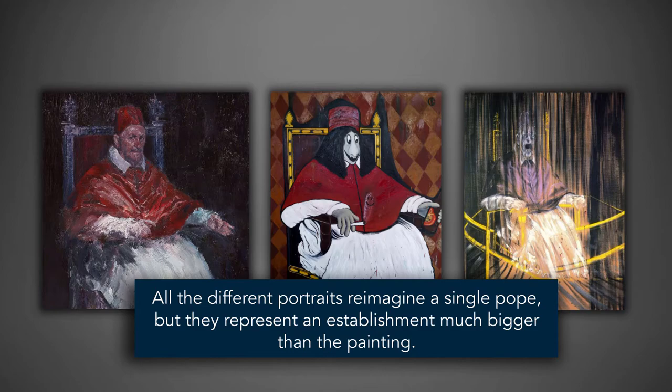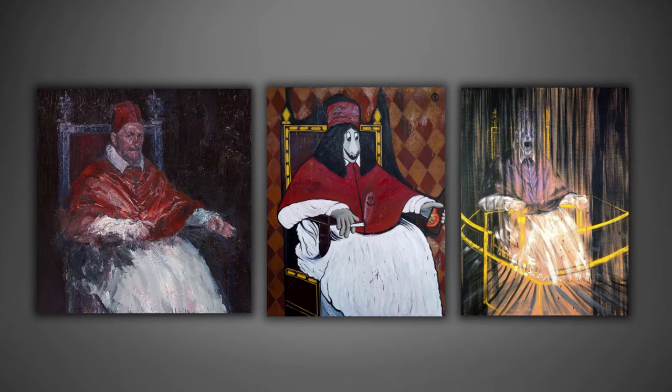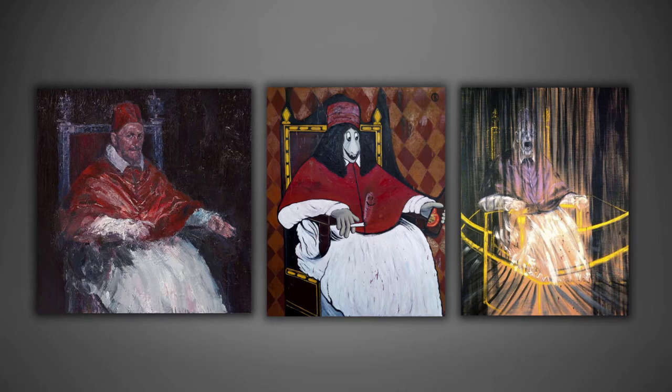All the different portraits re-imagine a single Pope, but they represent an establishment much bigger than the painting. Over time and across movements, these artists have created starkly different narratives, making their own unique portrayals that reflect their own selves.